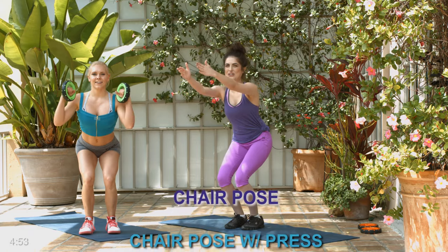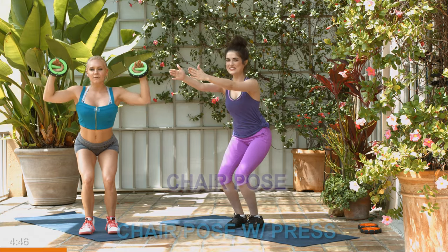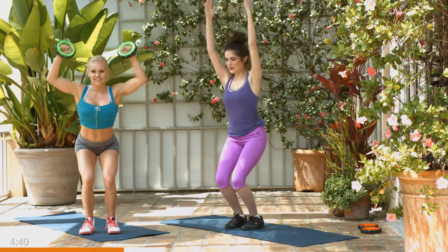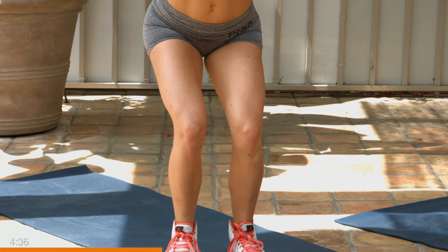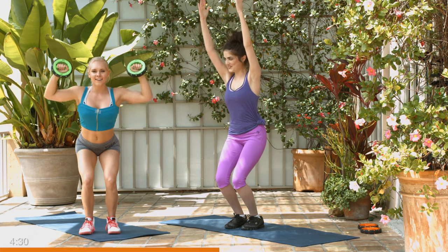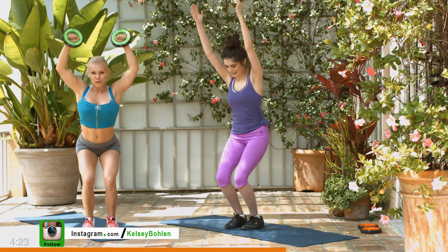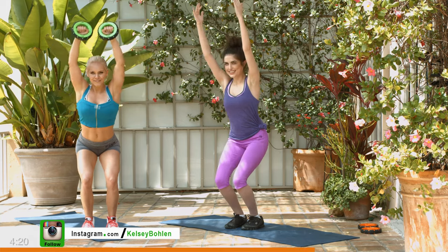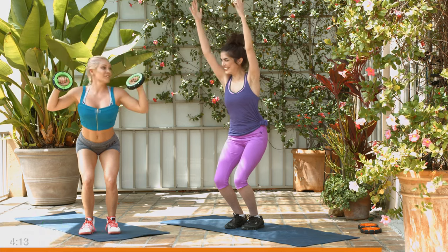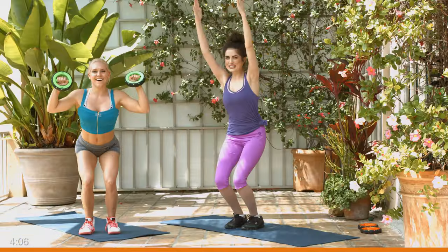Let's hit it for 50 seconds. Holding that strong pose, pressing our shoulders up. Inhale, exhale — just coming right over about 90 degrees. Don't drop down, that's not working your shoulders. Exhale as you press up. Breathe through the motion. Core is tight the whole time. Sinking down into that chair. Keep the weight in your heels. Don't let your knees buckle in. Should be feeling the burn in your quads right about now, and your shoulders if you're following me. You've got five more seconds — one more press.